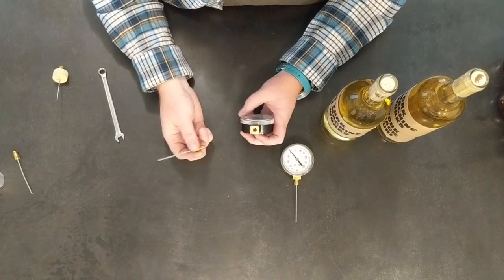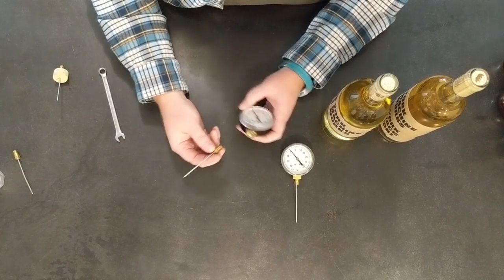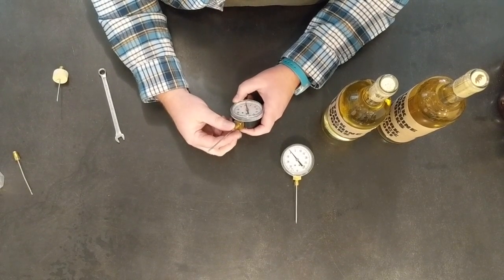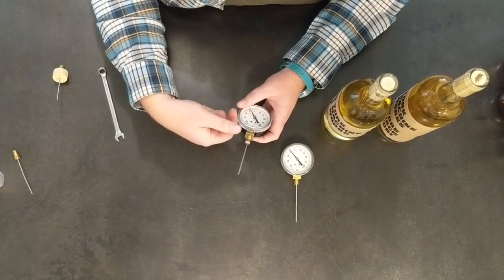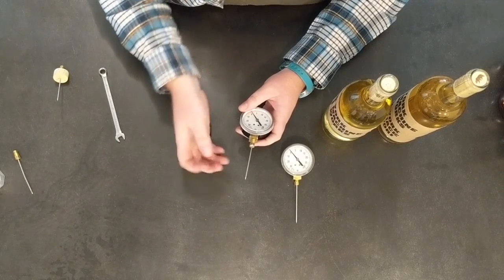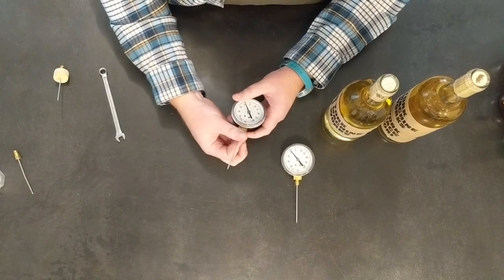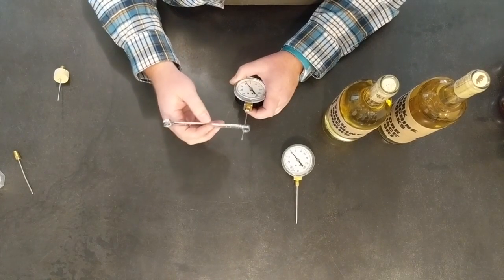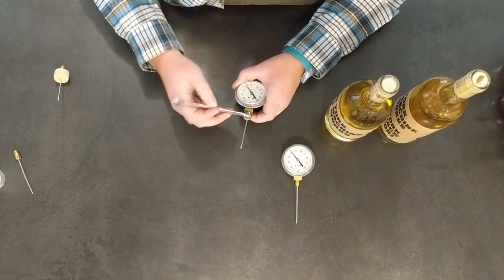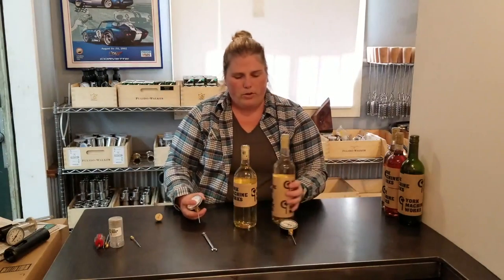Now assembling your standard kit — you're going to use the bottom little threads, and you want to make sure you're threading carefully because you don't want to strip these out. Get your needle in there, get it started with your hand, and make sure you feel nice consistent engagement of those threads. If it feels kind of hard, just back up and try again. Get it finger tight, then use a little 5/16 wrench, slide that over on the hex, and just snug it up — it doesn't need to be crazy tight, just tight enough.